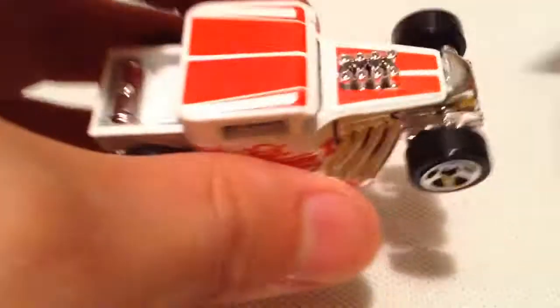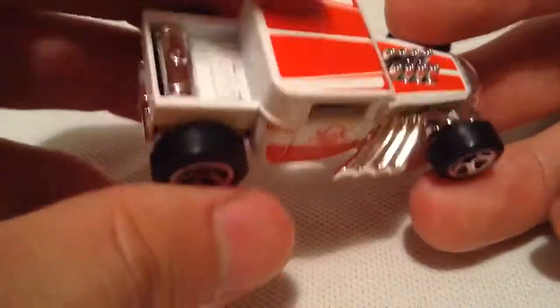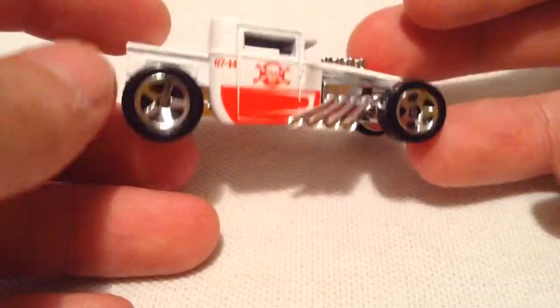So there it is. It's done in a matte white, or flat white, and flat red deco on it. Pretty nice, actually. I think it looks pretty sweet. I was expecting this casting to be metal on metal, but it has a plastic base and metal body. But that's alright — it's still a cool car nonetheless.